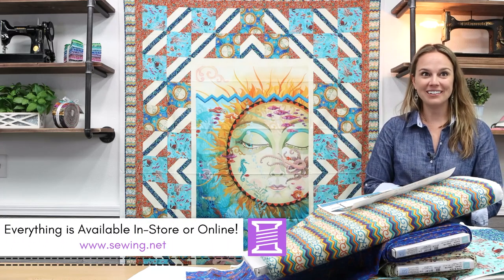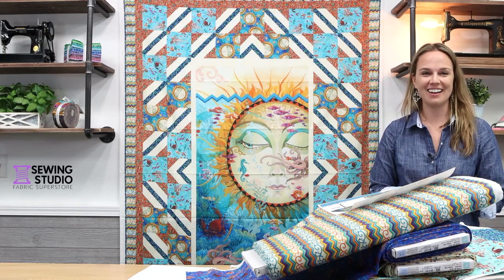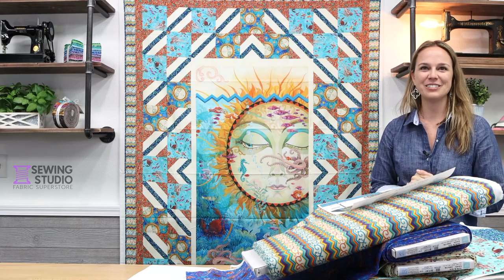Everything is available in store now or on sewing.net. I hope that you have been very inspired by everything I've shown you today, and thank you so much for watching!